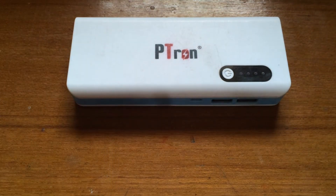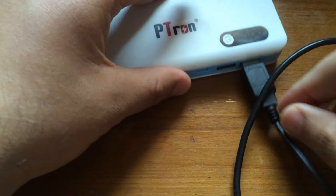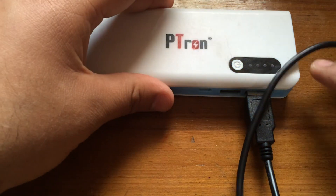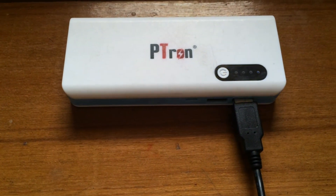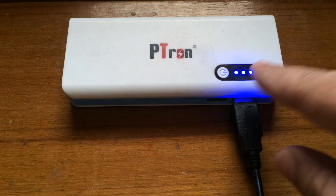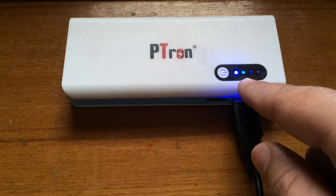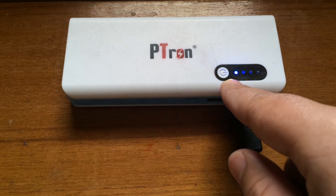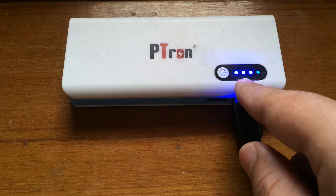I'm going to show you how the LED indicators work. I have my tablet — the Giflip Pro from Flipkart — and I connect it here. As you can see, charging starts and it starts from the third indicator from the bottom, meaning the power bank is 75% charged.